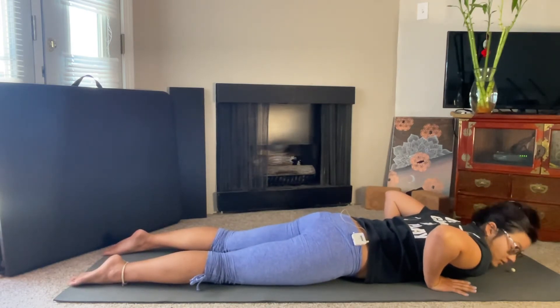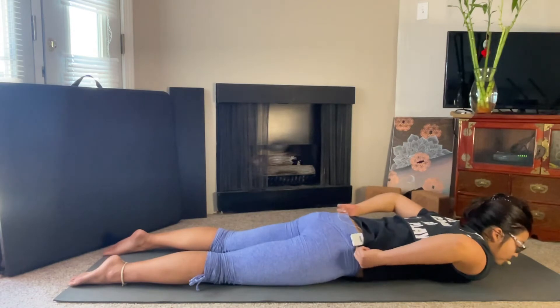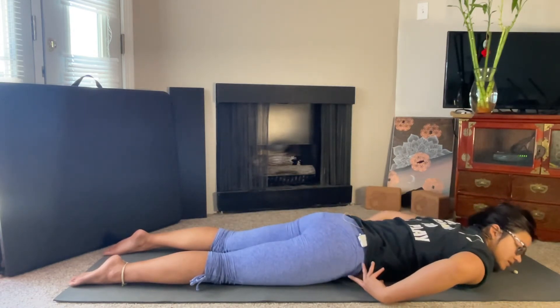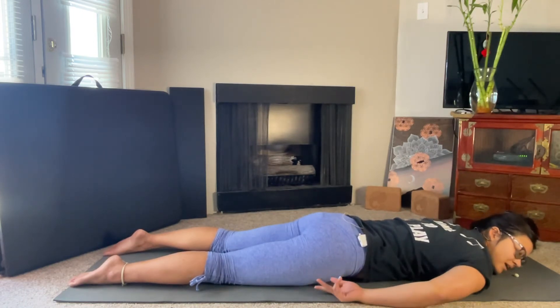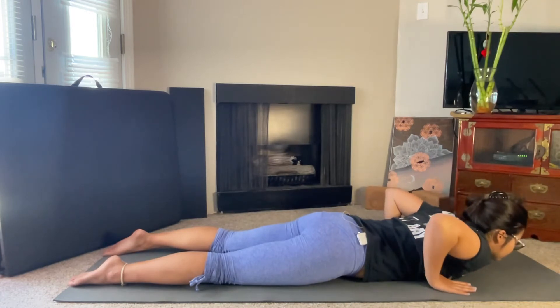Before we even start lifting, we want to make sure that we're completely releasing our lower body. Starting with our lower back, mentally think of just melting into the mat. Then our hips, then our thighs, and then the tops of our feet — just completely melting. Once you feel that release, once you feel everything melt into the mat, then we're going to inhale, bringing our hands beside our rib cage.